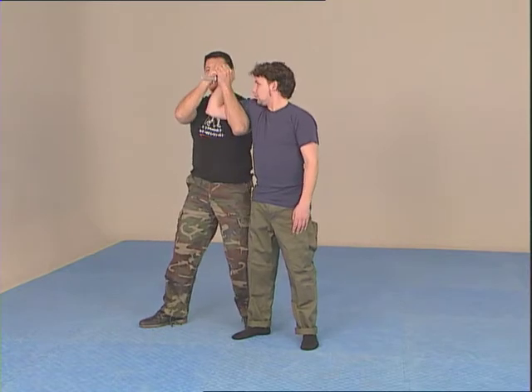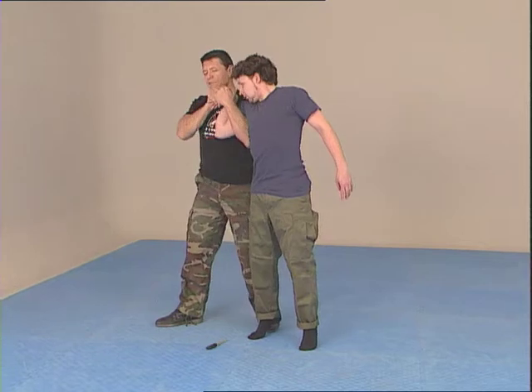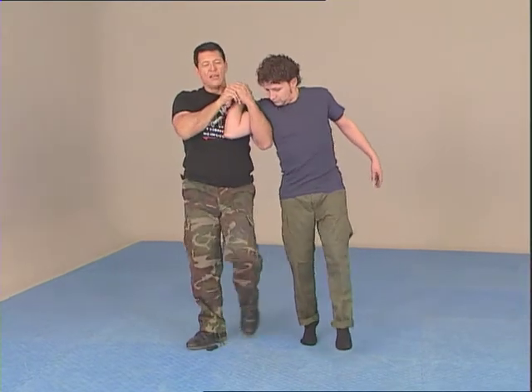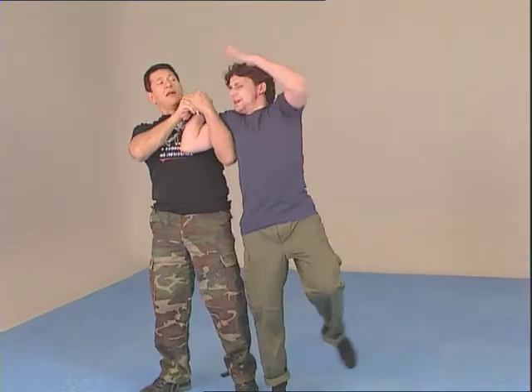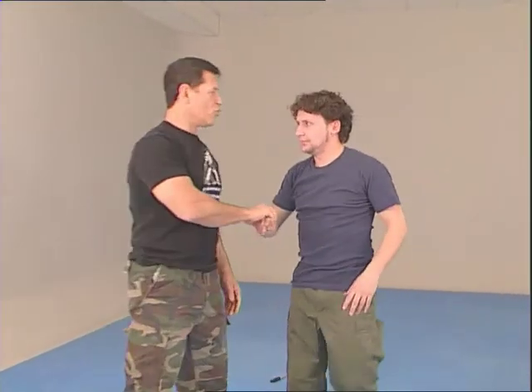I'm lifting my hand up and as I push down, I'm turning it to the side. The knife is down and I have control. If you try to punch — I press down. Full control.